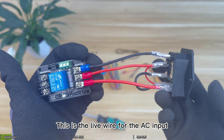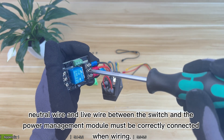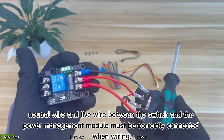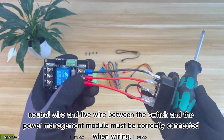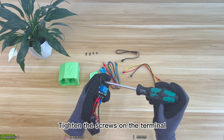This is the LIVE wire for the AC input. Please note that the earth wire, neutral wire and LIVE wire between the switch and the power management module must be correctly connected when wiring. Don't make a mistake. Tighten the screws on the terminal.